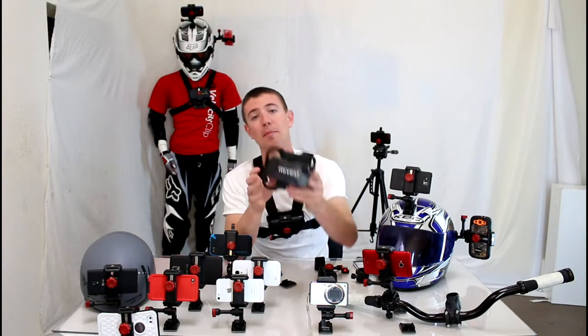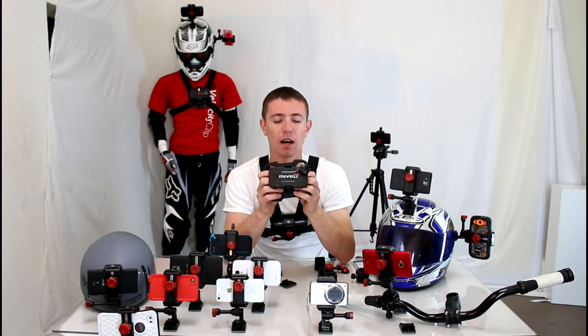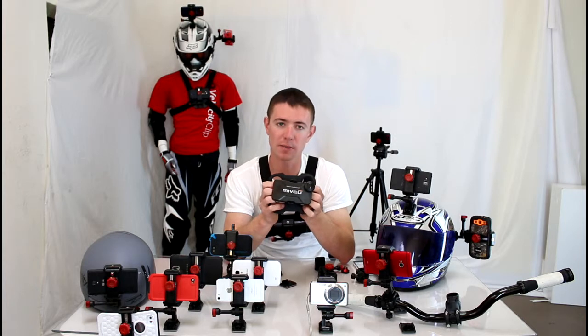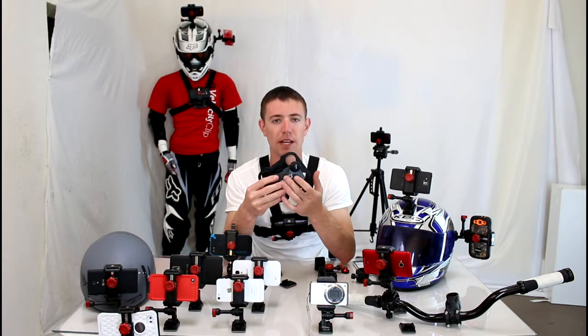Hey guys, I wanted to tell you about the MyView camera system. There are lots of skiing videos online that show people using the MyView. It's a decent phone mount, it's fairly expensive, but it does offer a really cool wide angle lens and a protective case.